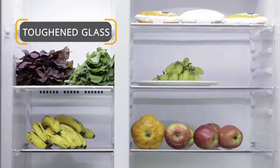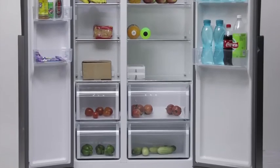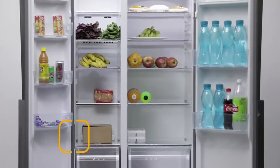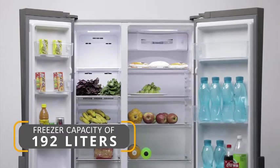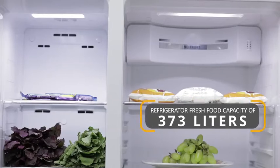After activating the holiday function feature, the freezer compartment operates normally and the fridge compartment will be set at 17 degrees Celsius automatically. It consumes less energy and keeps your refrigerator free from bad odor.